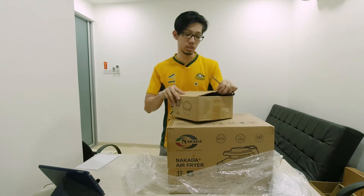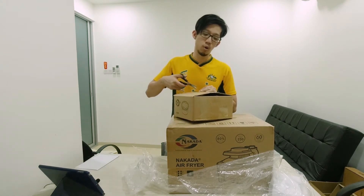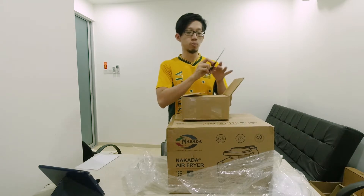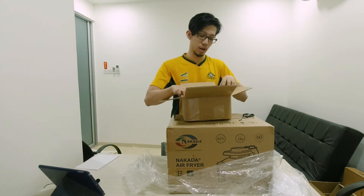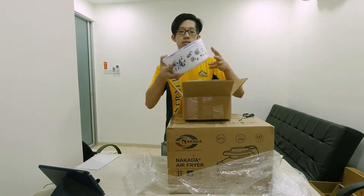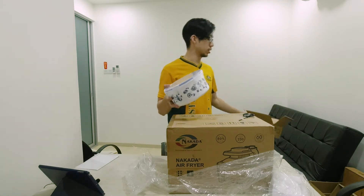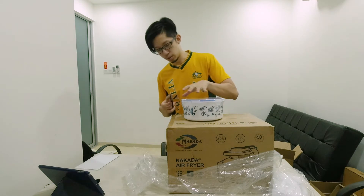First thing first, you're going to see these small boxes. These small boxes are complementary from the product itself. So you have containers — these containers over here, they come in different sizes. Let me open them also.